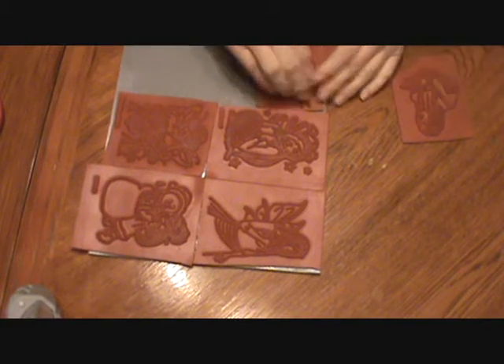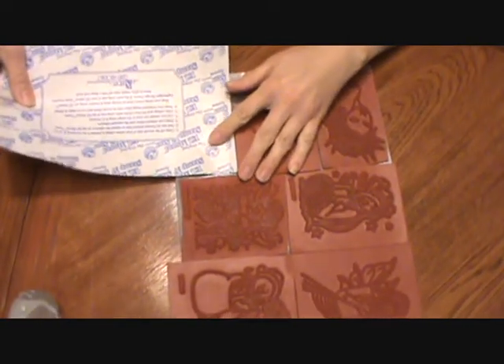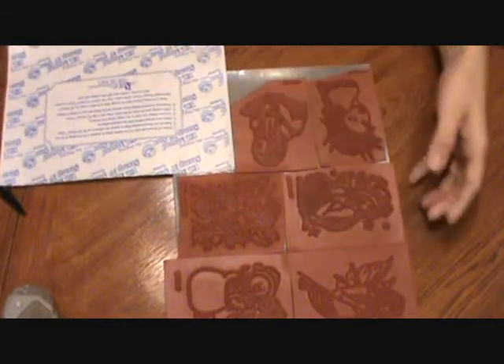Sometimes I almost fill it up and then I think — a piece like this, I'll just go ahead and put that part back down on. So this is very simple.